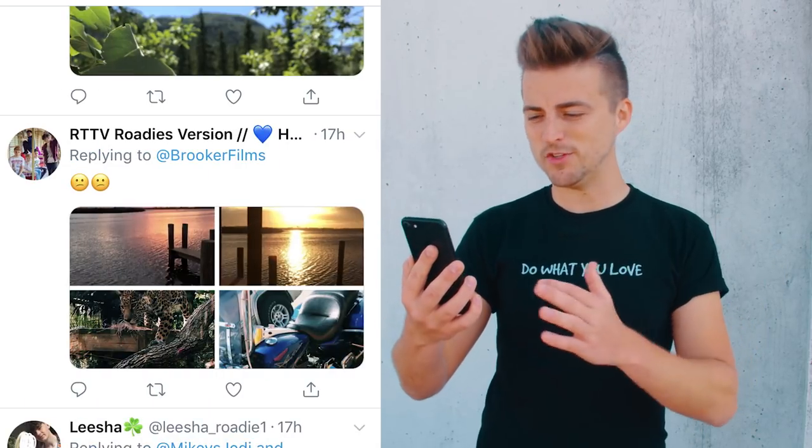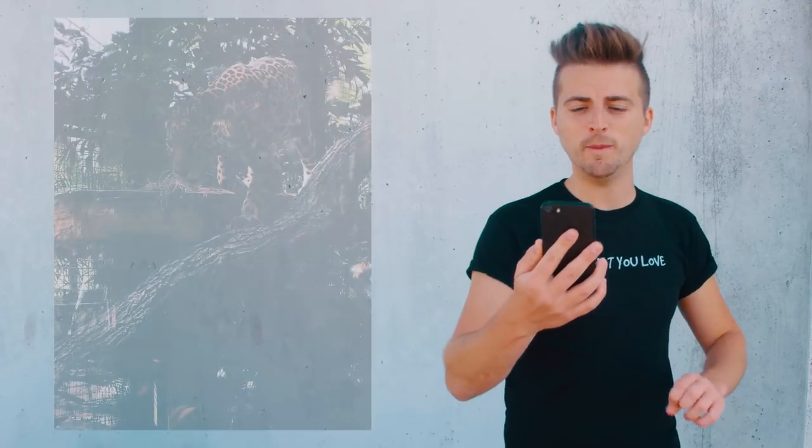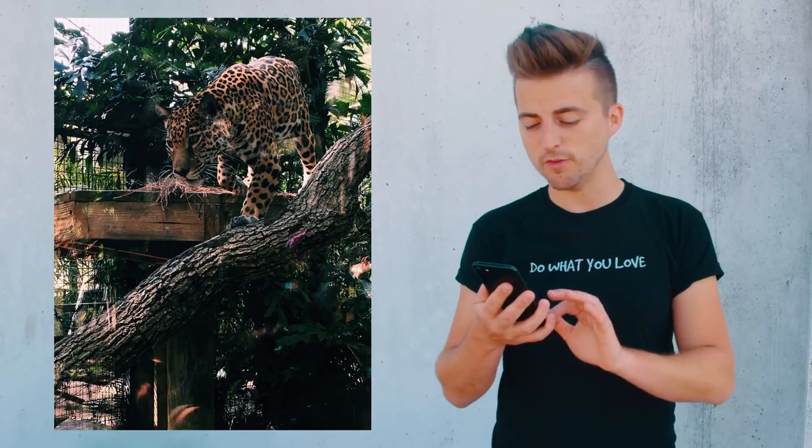We've got this beautiful picture of a tiger. The composition is really cool and the colors are really nice. It looks like you've used an app like VSCO to pop out those colors — the greens are really nice and the orange from the tiger really stands out as well. Great job on the color grading, really awesome photo.